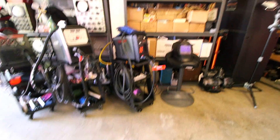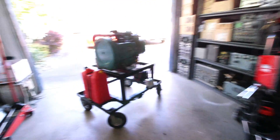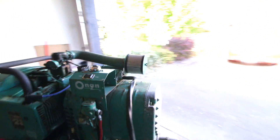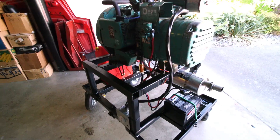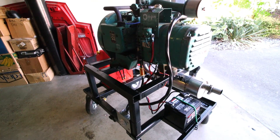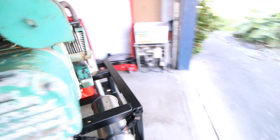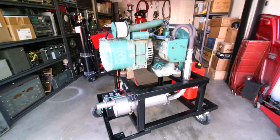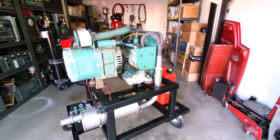At any rate, that's the generator project and what's in the garage at this time. Maybe when this thing is installed I'll have another update — as I say, the thing just runs like a clock. Very, very happy with that project.